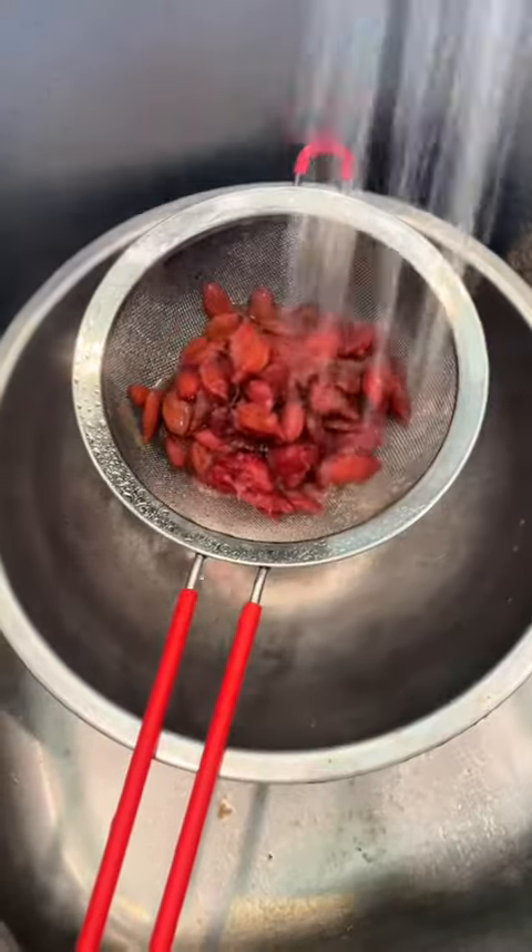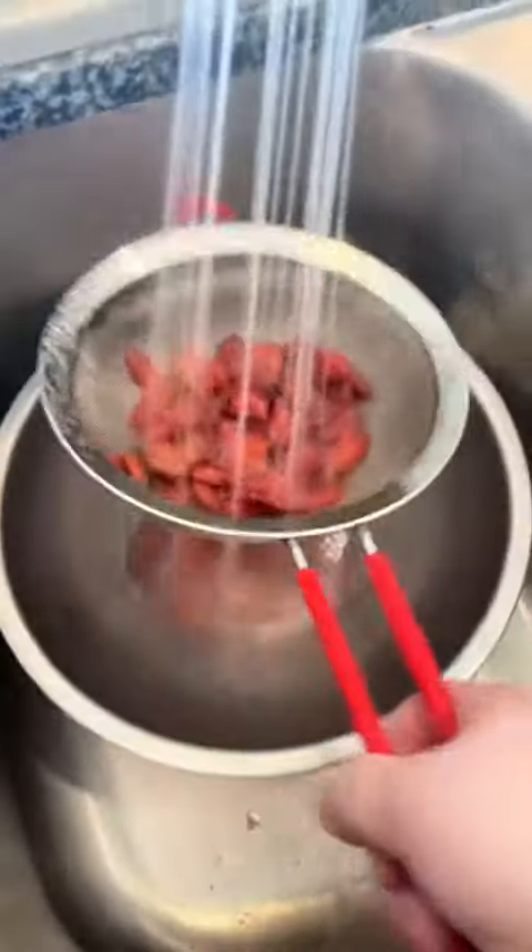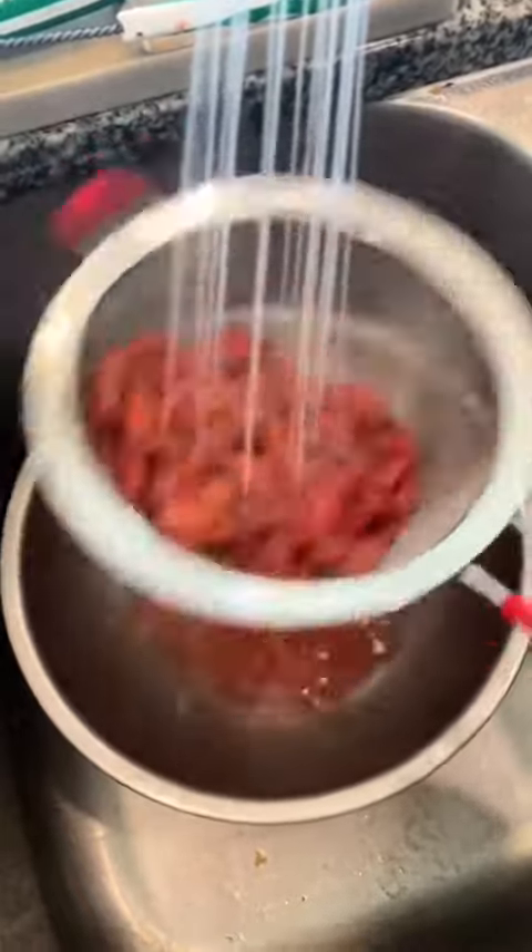Then we're going to take all those pits, put them in a strainer, wash them off, and save all of that juice for the fermenter. And once we've got all that juice washed off all of those pits, we're going to toss that in with the rest of our plums.